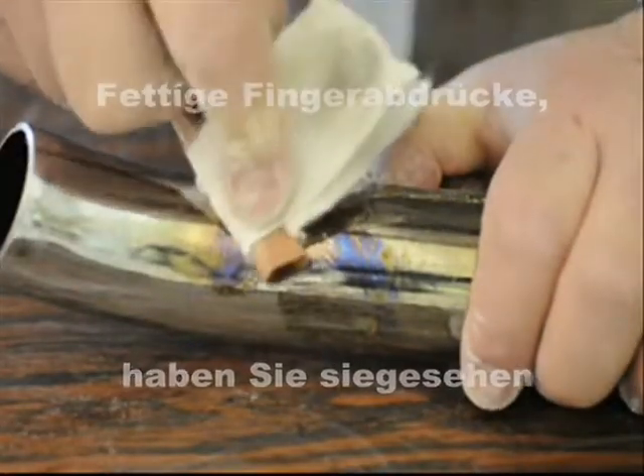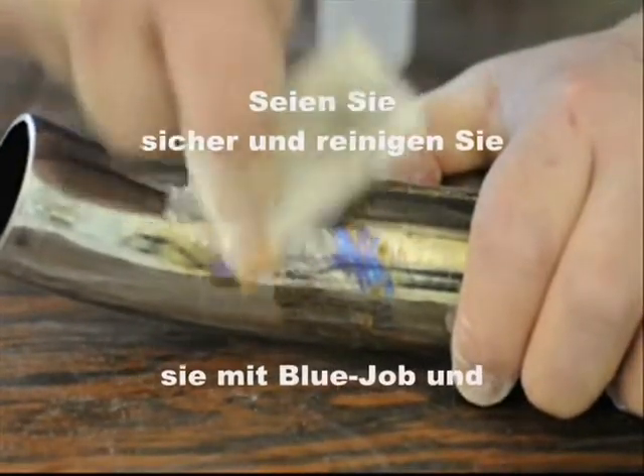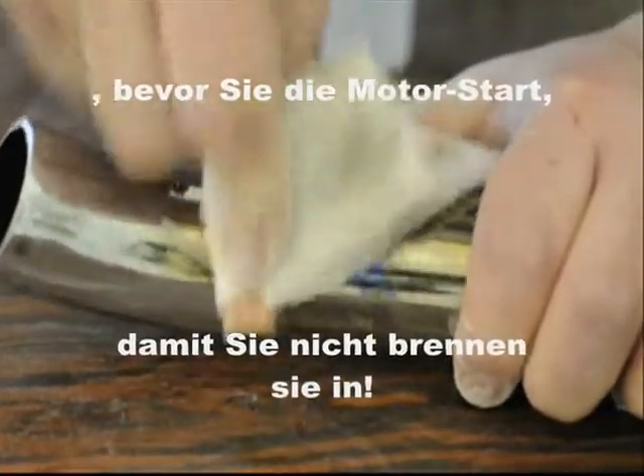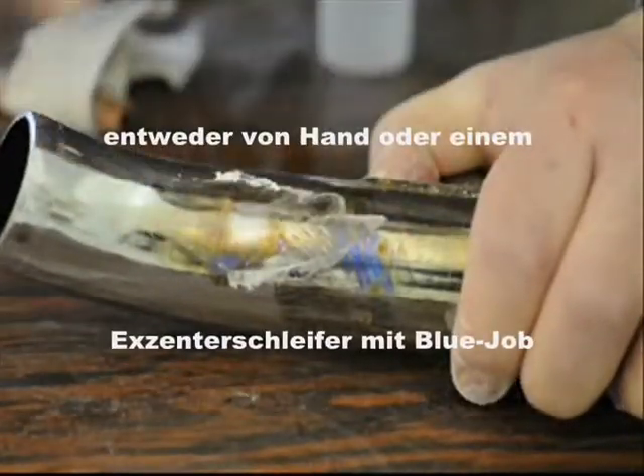Greasy fingerprints — you've seen them. Every time you install a new set of pipes, be sure and clean them with Bluejob and get all that factory oil and your fingerprints off there before you start that engine, so you don't burn them in. Once you do get them though, you can get them off either by hand or with a power tool with Bluejob.